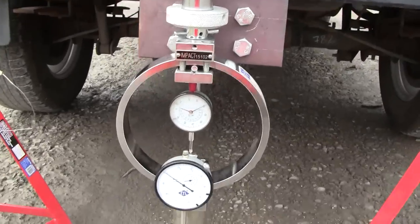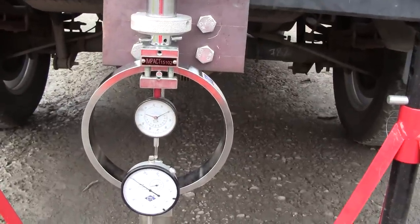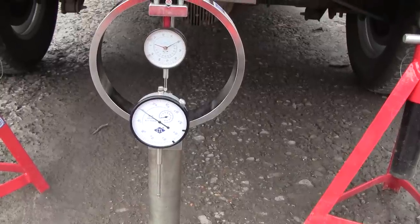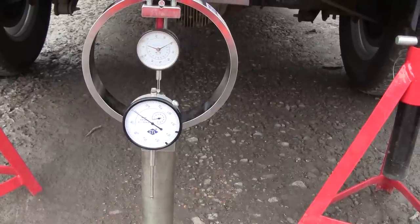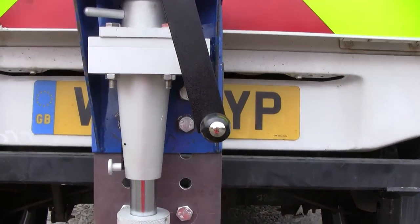We have now assembled the load ring, which will measure the load that we'll be applying. That larger gauge is a penetration gauge, which will measure how far the plunger is penetrating into the ground as we wind that handle.